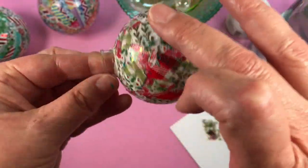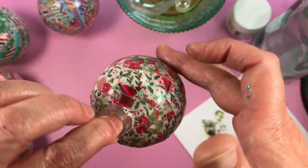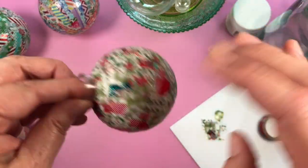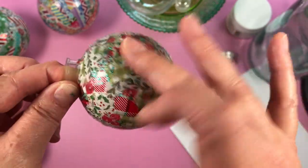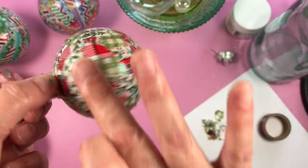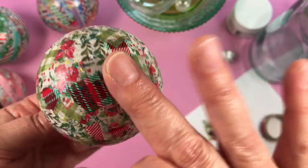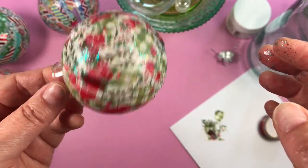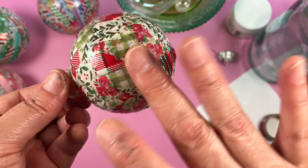I just like to dab the stickles all around, pressing down the little edges to make sure they're all secure. You could definitely use a paintbrush and a matte medium — I've done that many times. I didn't even think of using stickles on a bauble until this year, which is crazy, because why wouldn't you want extra sparkle? I've been using it on washi paper forever, so it's weird I didn't think of it earlier.